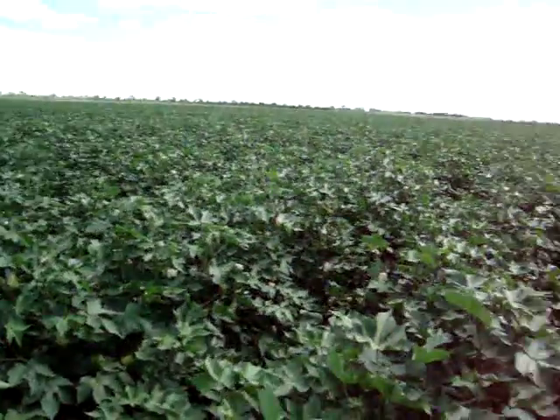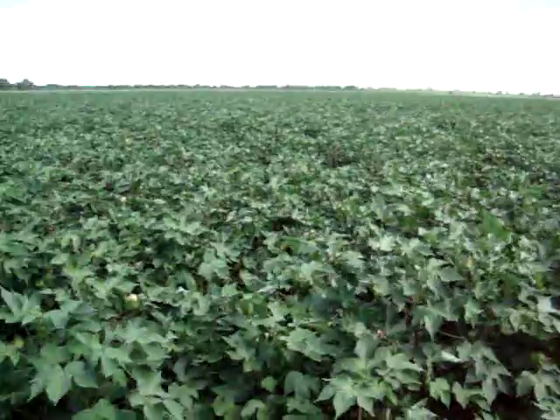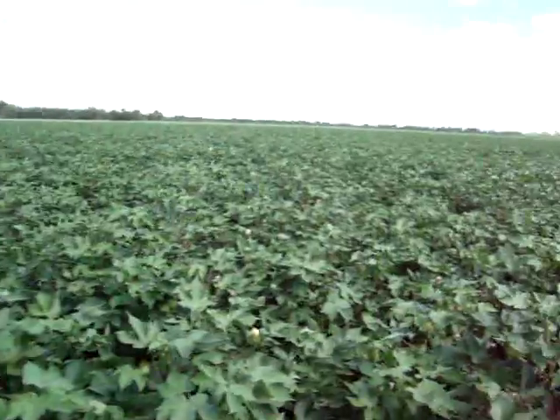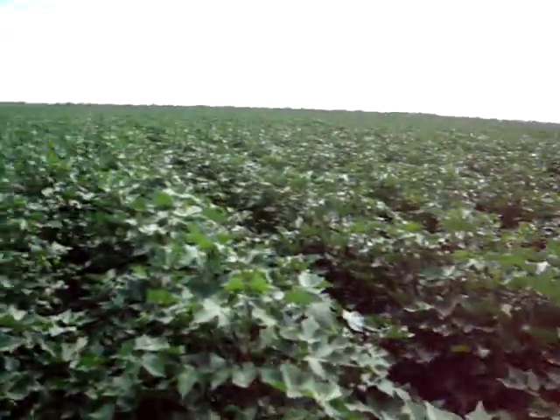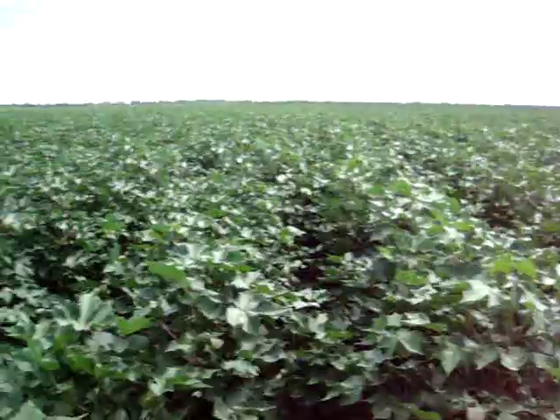This Liberty Link paddock is now just short of 120 days old — we planted on the 12th of October. The moisture requirement for this crop at this particular time is about eight millimeters per day, which equates to about eight megalitres of water per hectare.